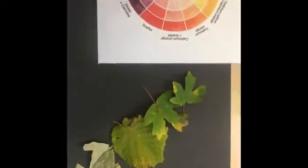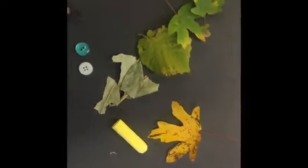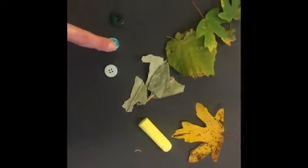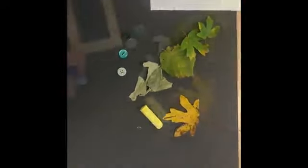I'm going to find some blue and I found some blue buttons. I found a really light one and an even darker one. I'm going to carry on making my colour wheel and then I'll show you how it looks.